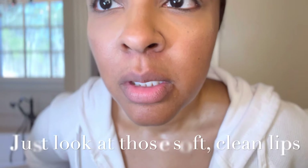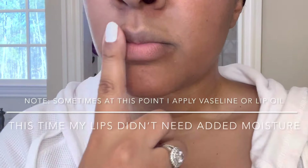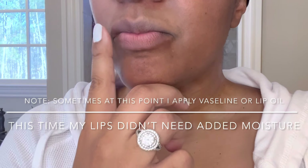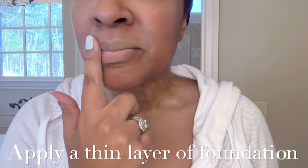Once you've rinsed thoroughly once again, your lips should feel really smooth and really good, and they should be glowing. Now we're going to prepare to apply the foundation to further smooth out the lips, give them a very even tone, and start building the foundation for a super-duper smooth lipstick application.